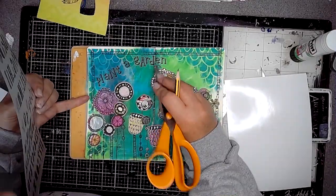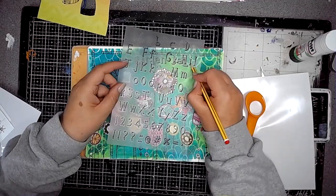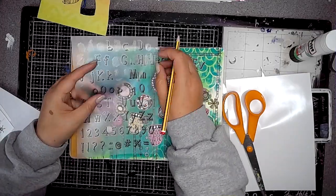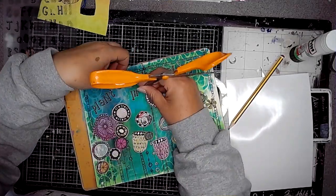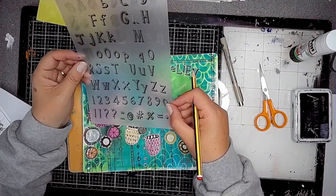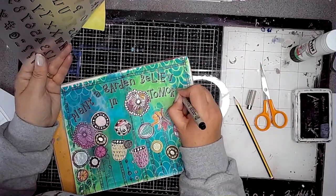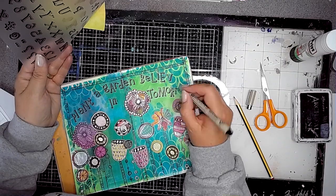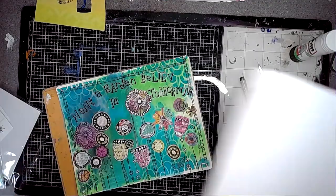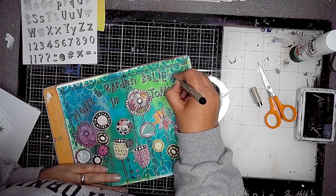If you're not mega confident doing your own writing you could try these. You can also get other ones — massive sheets of letters you can use as rub-ons. The only thing to be a little careful with is when other bits of letters accidentally stick on where you don't want them to. I considered cutting out just the letters I wanted but it got a bit too messy. When I ran out of letters I had a go at drawing them myself, copying the style that was already there.